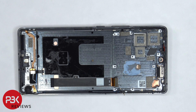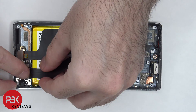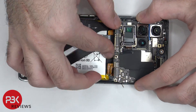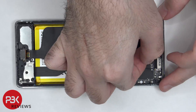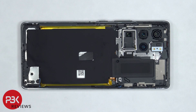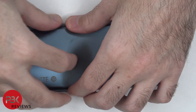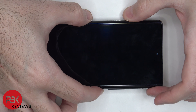For the repairability score, I give this phone a 6 out of 10. Now it's time to put the phone back together. Once everything's back in place, apply new adhesive and reapply your back plate. Flip over the phone, power it on, and you're done.